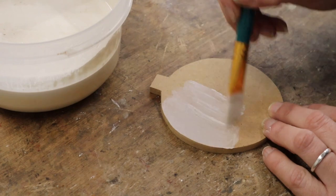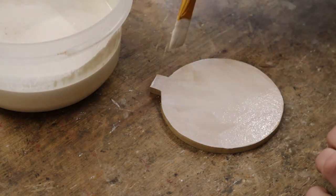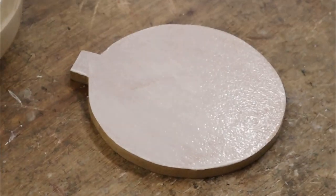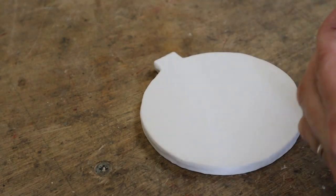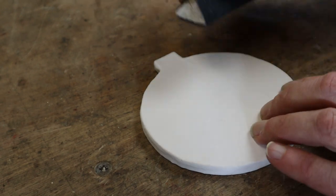I want to get some gesso on here. I'll let that dry and then get the second coat on. The bauble's had 10 coats of gesso. I'm just coming in with a little sanding block and I'm going to sand that smooth.